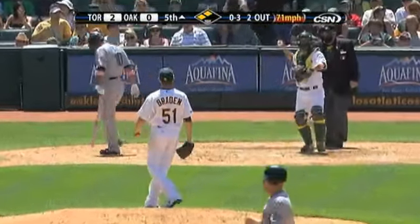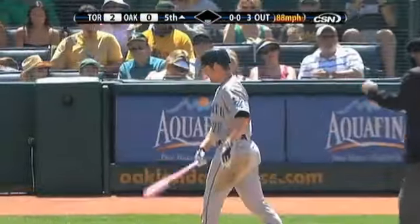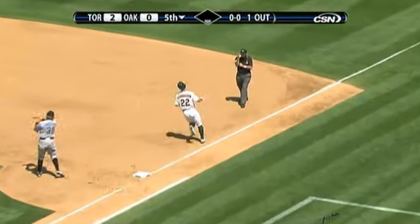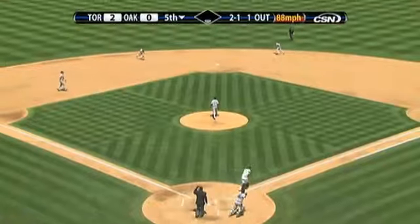Swing and a miss — he struck him out. Back half of the year. Right there, he takes a fastball. 3-1 pitch, he rolls over on it — it's a bouncer to Hill. That's the first out. Off the plate.